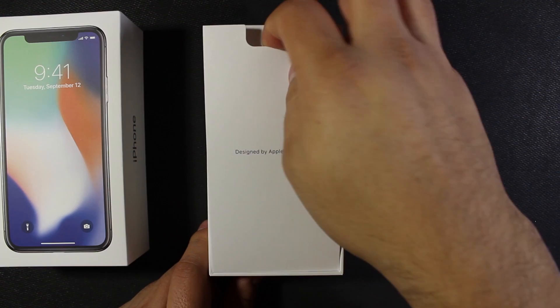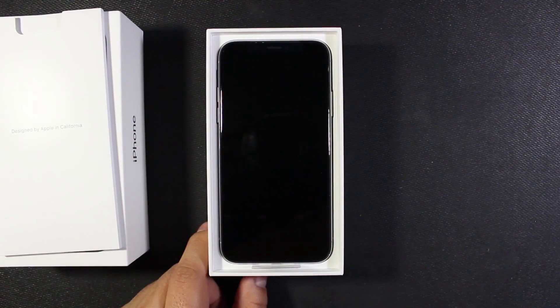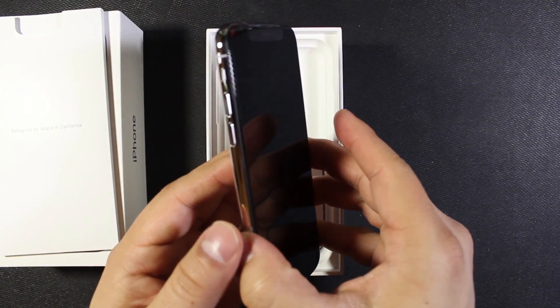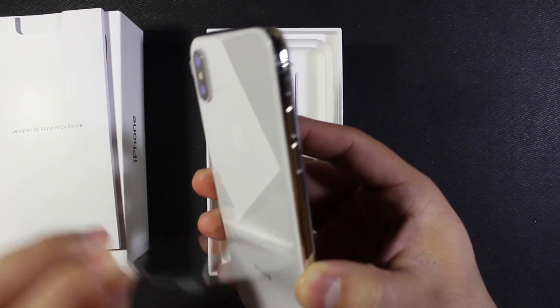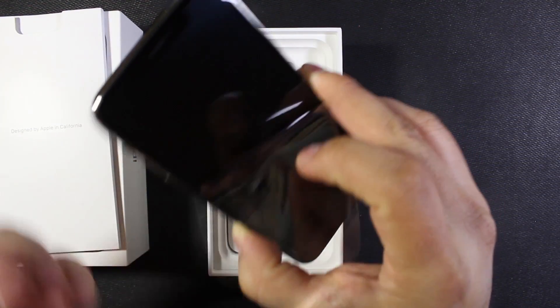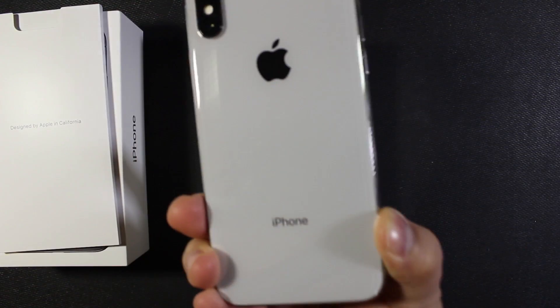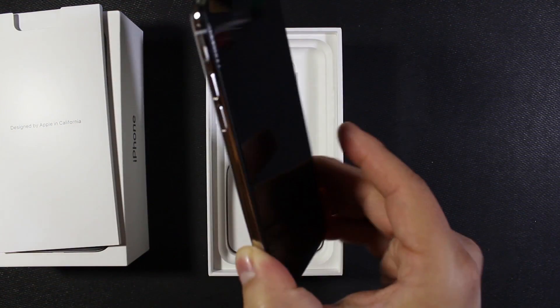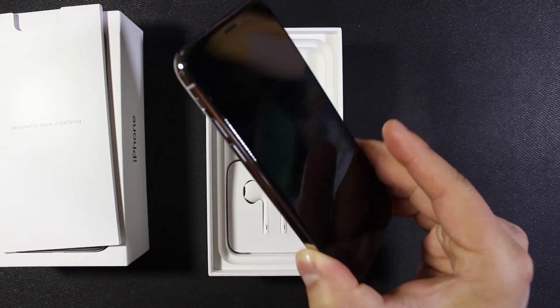Designed by Apple in California. Go to the side and there it is. Look at that. Shiny. Just iPhone — no FCC stickers or anything like that. That's pretty cool.